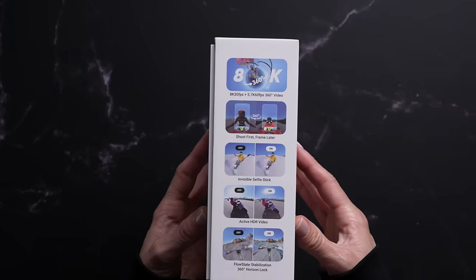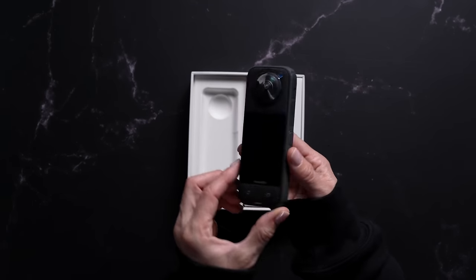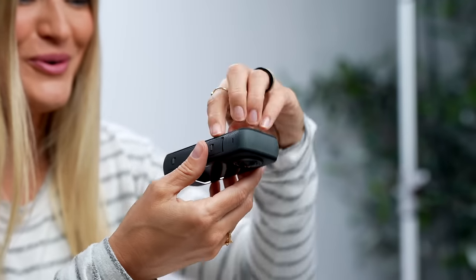Hey guys, it's Justine, and guess what? Insta360 just came out with a new camera, and it is called the X4. And this thing is about to blow your mind. And if you guys know, Insta360 has made some of my favorite cameras in the past several years.